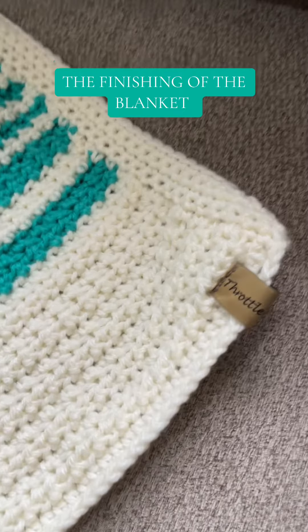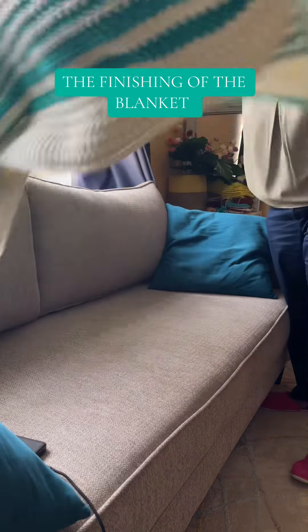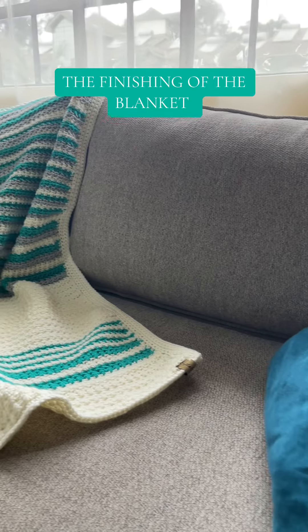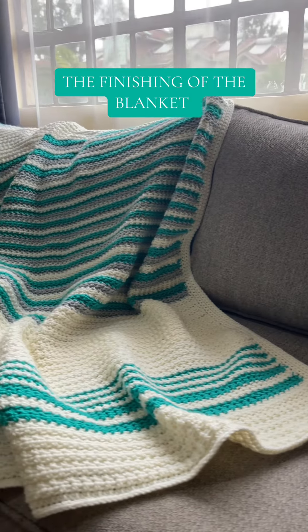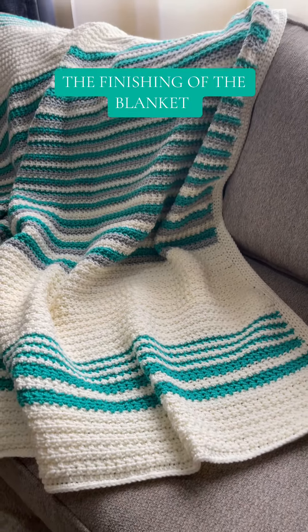This blanket is a size 48 inches by 60 inches. It's meant for a young girl, but this blanket is big enough to take her from the baby bed to a baby cot, to even a single bed.